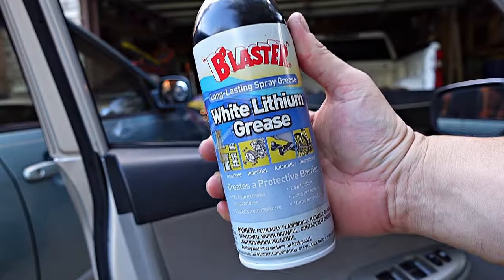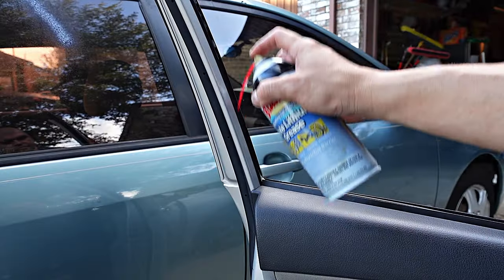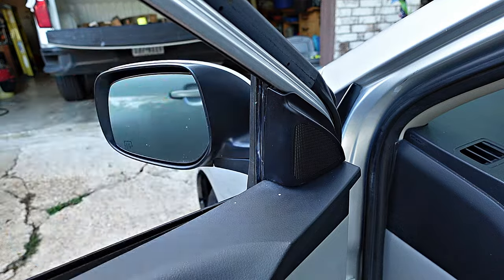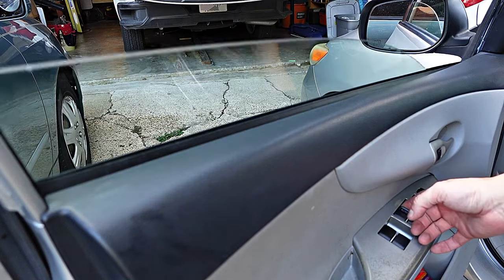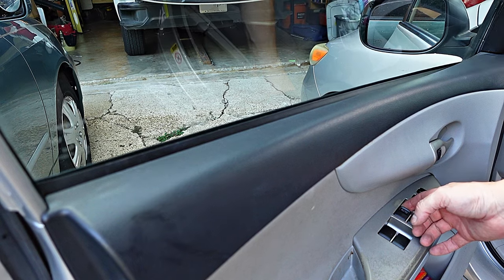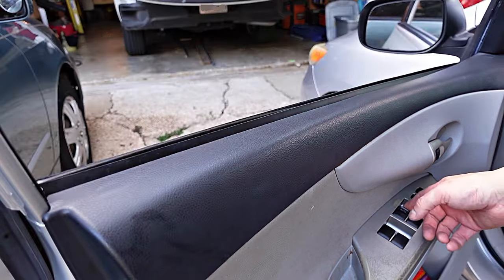Here's a quick funky cold Medina tip: in order for your windows to stay rolling up and down smoothly, get some white lithium grease — not sponsored. Spray it in the inside groove where the window slides up and down. Do it to both sides and clean up any excess spray. Roll up the windows a few times to work that grease down the track. And it looks like we fixed it.